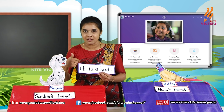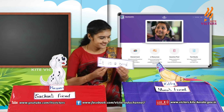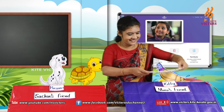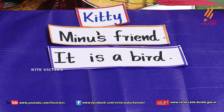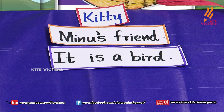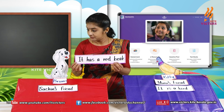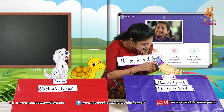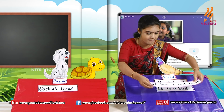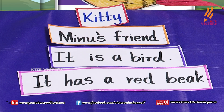'It is a bird' — which one, Kitty or Bruno? Kitty! Kitty is a bird. 'It has a red beak' — who has a red beak? Kitty! Kitty has a red beak. We can paste it here. 'It is a white puppy with black spots' — who is that? Bruno! Bruno is a white puppy with black spots.